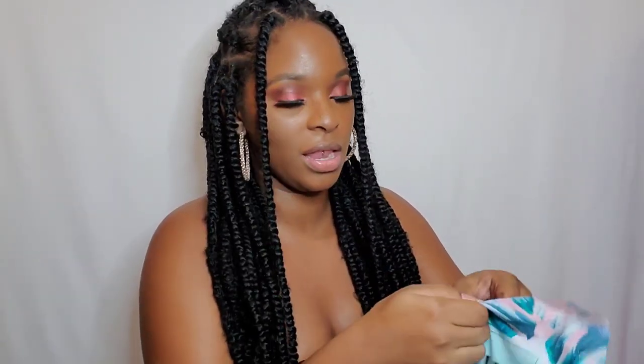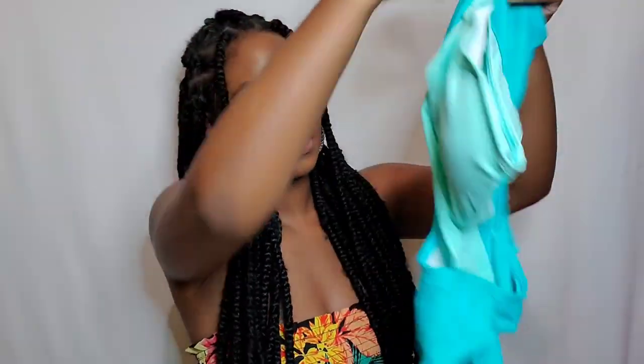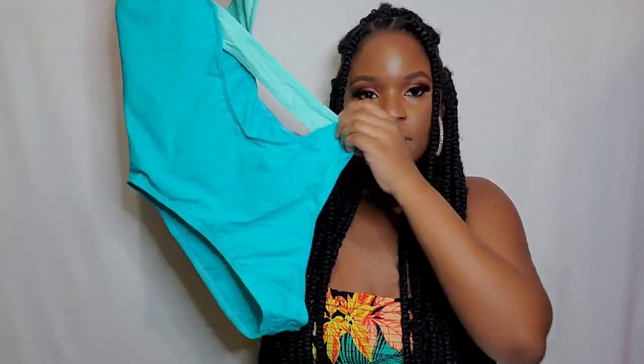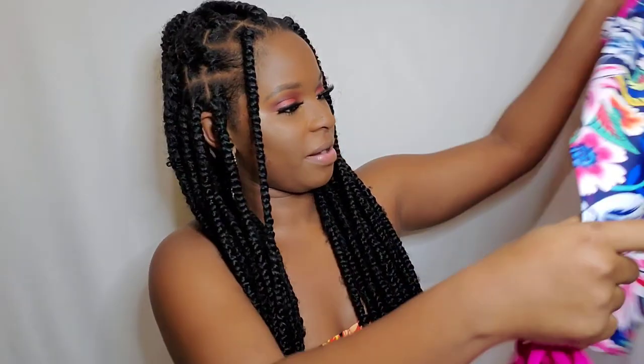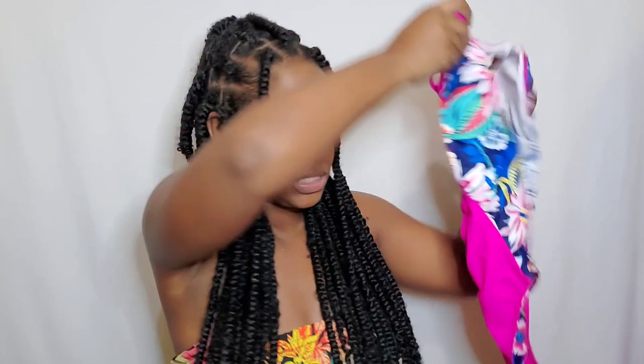Alright, let's see what else we have in here. The packaging is so cute, I love it. Alright, let's look at this one — so this one is like a turquoise color. So this medium actually looks very big but when I try it on... okay so I got all medium. I got six items by the way — I don't think I mentioned that at the beginning of the video. So this is a medium as well and this is item number three.